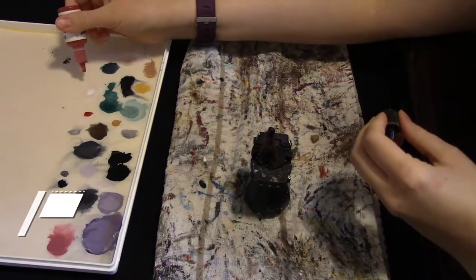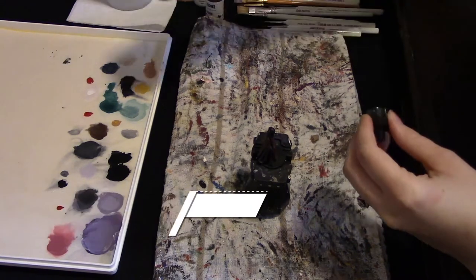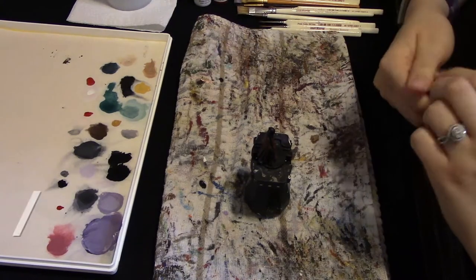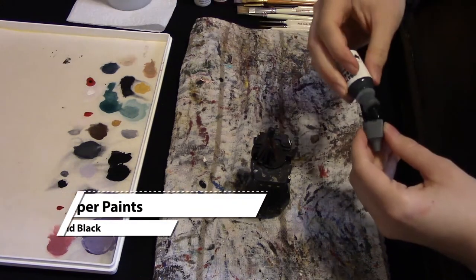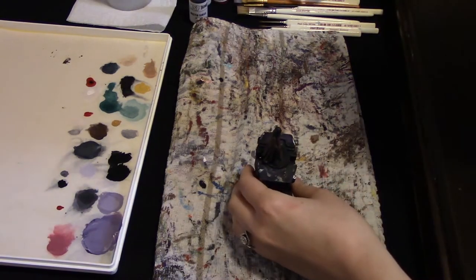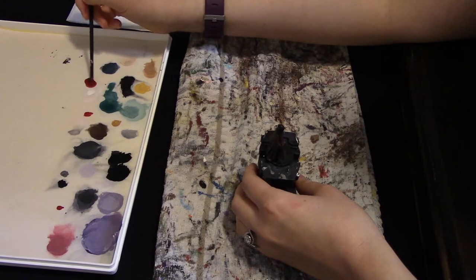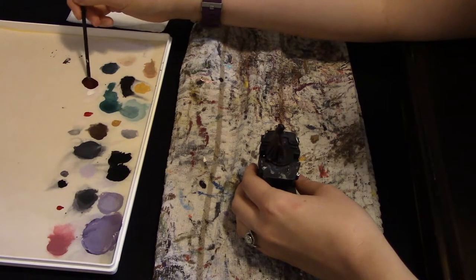I'm going to take some red — quite a bit, like four drops — and apply a little bit of solid black just to tone it down so it's not as bright. I want his base coat to be darker so we have room to highlight on top of it. We'll mix it up. That made a nice deep red color.